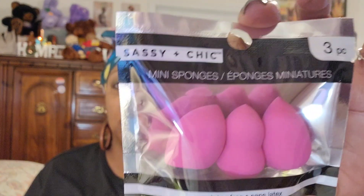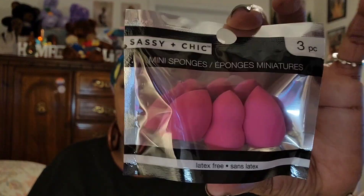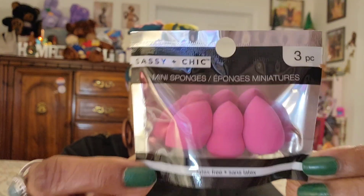I found Sassy Plus Sassy and Chic mini sponges — a three-piece set of latex-free little beauty sponges. I just thought they were so cute; you can use them to get into the little creases and such. I only purchased one because they were too cute to pass by. This was the only color I saw at my local Dollar Tree.